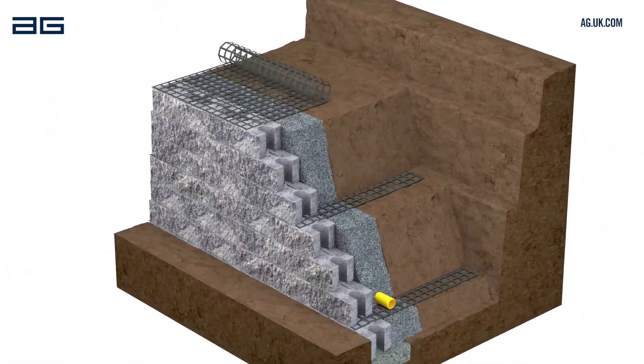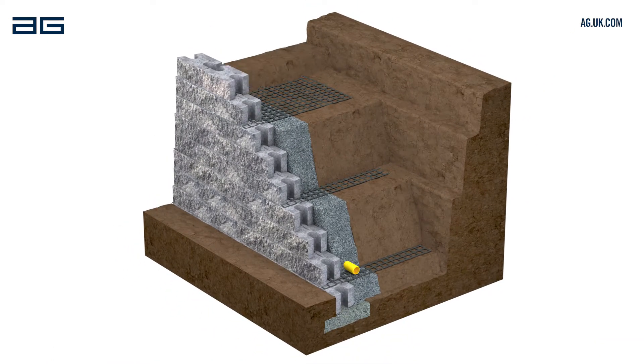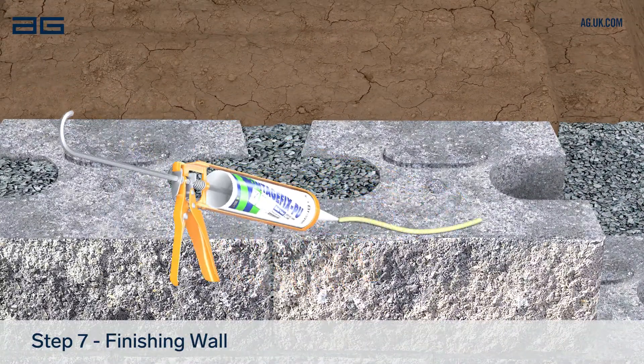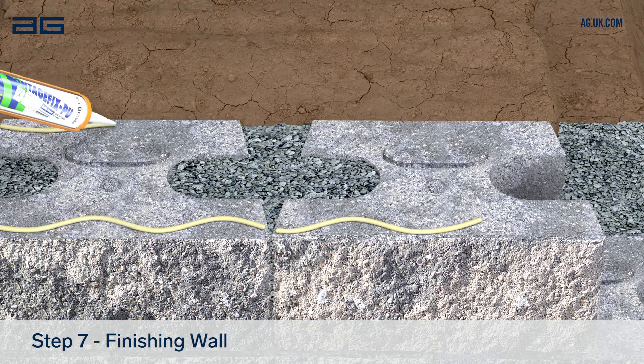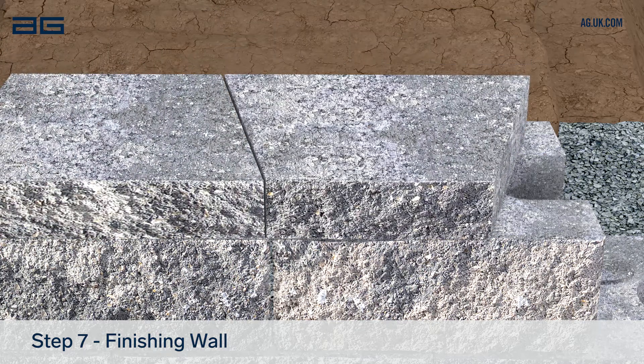Repeat until the wall reaches its planned height and backfill the last course with soil only, laid up to the back of the blocks. To finish the wall, fix the cap units using a suitable waterproof masonry adhesive.